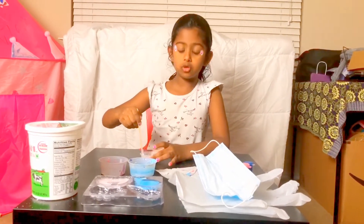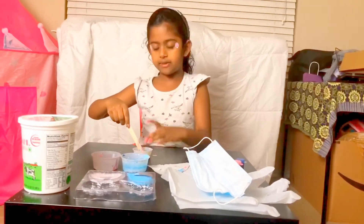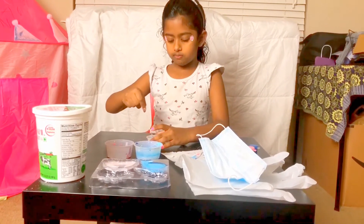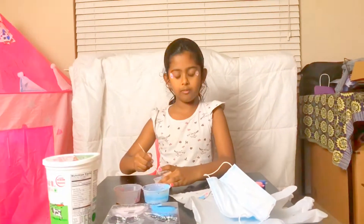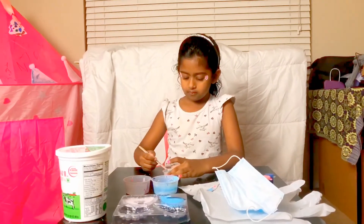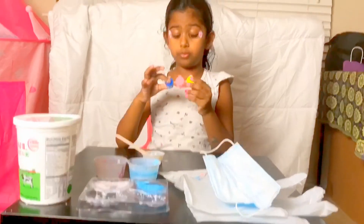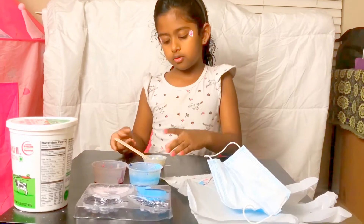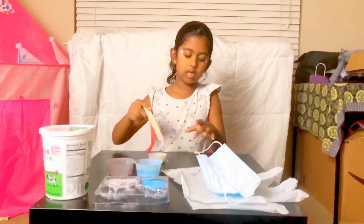We need to mix it like the other ones that I did. I'm not really good at this because this is too watery. We need to really mix it so it won't come out like before. I used blue, pink, and yellow. Okay, I'm done mixing, I guess.